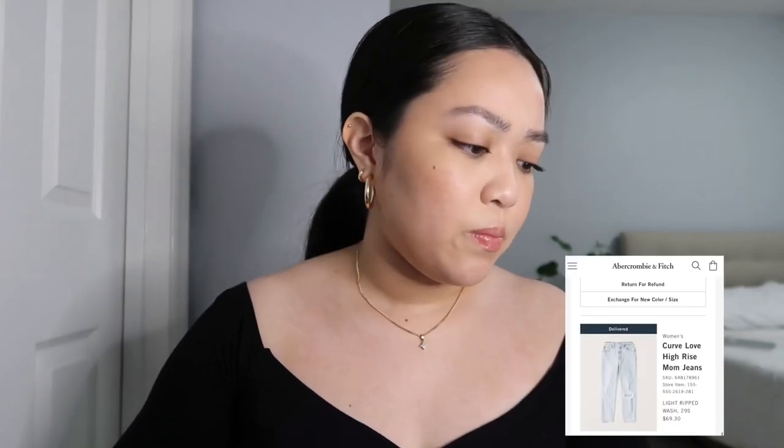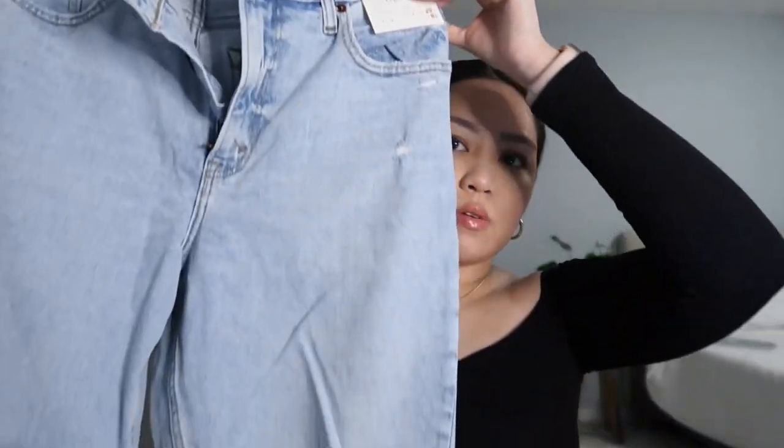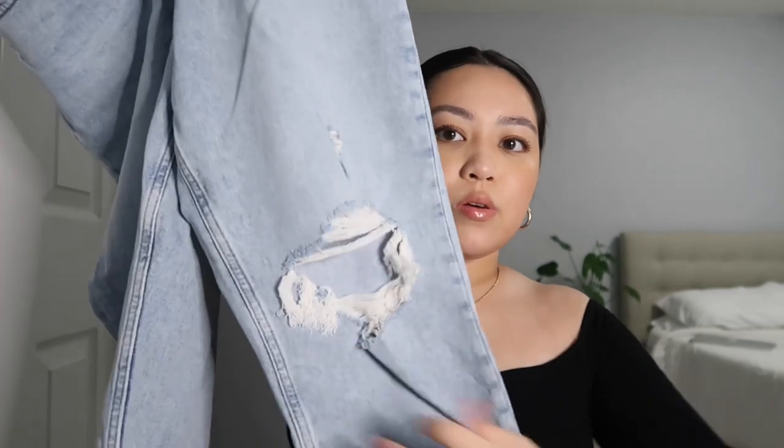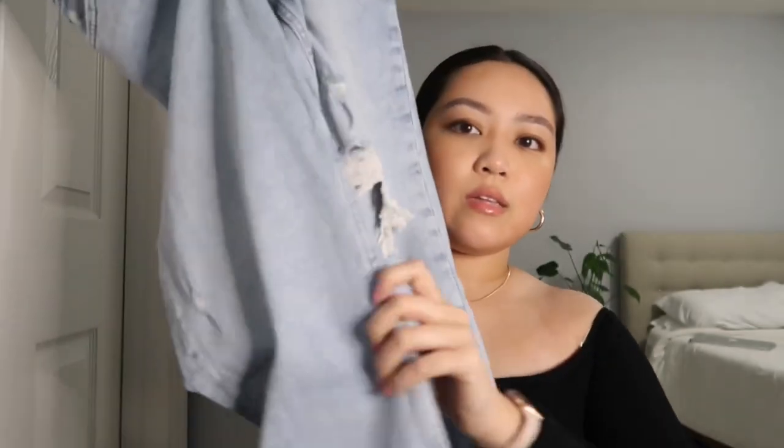The next pair is one of my newer ones I got a couple months ago. All the jeans I got are from the Curve Love line — my body type has more hips, short torso, and I'm semi-athletic in the legs, so I feel like the Curve Love line fits my body type a lot better. These are the Curve Love high-rise mom jeans in a light ripped wash. It has a rip but only on one knee — here's the other side with no rip.